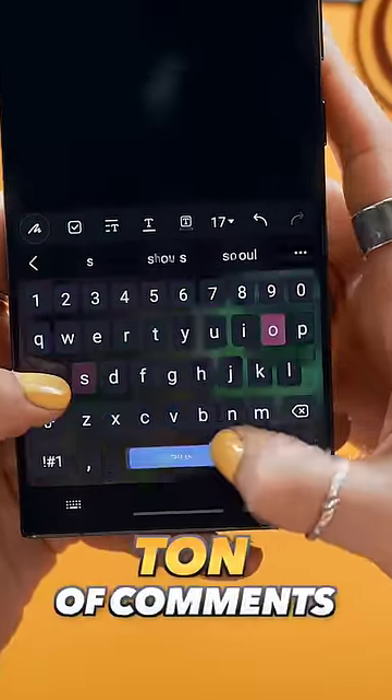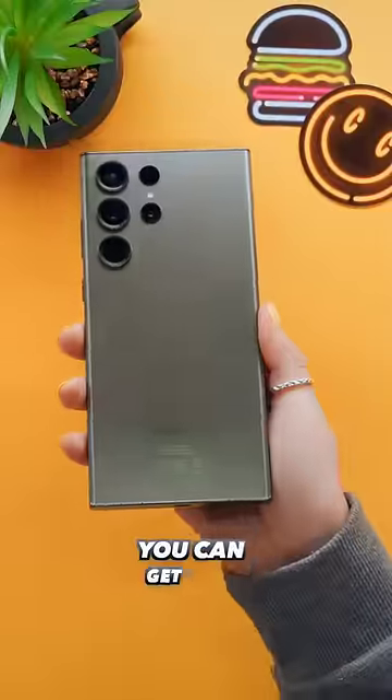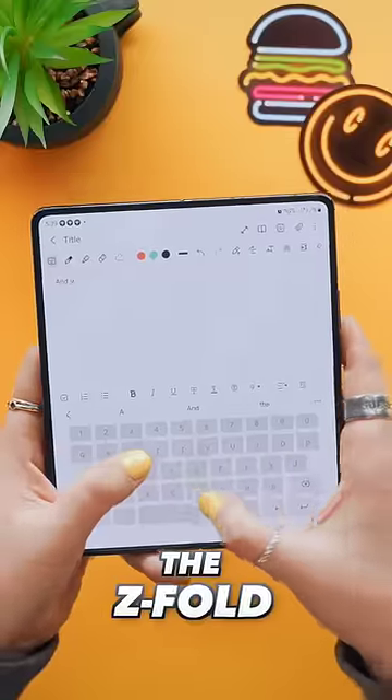Recently I had a ton of comments from you guys asking me about this crazy cool keyboard. Luckily you can get it on most Samsungs like the S23 range, Z Flip, and even the Z Fold.